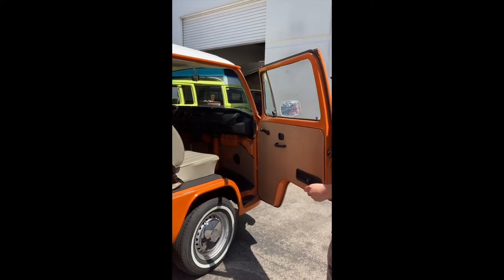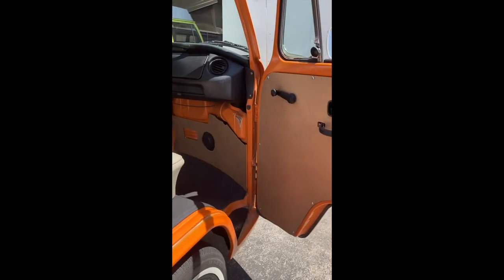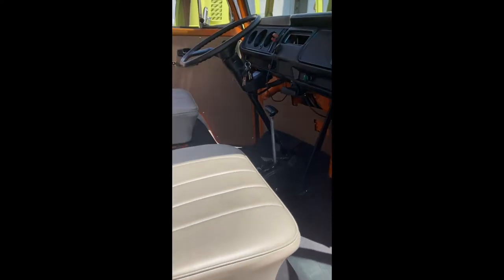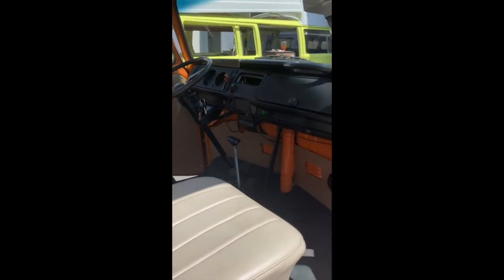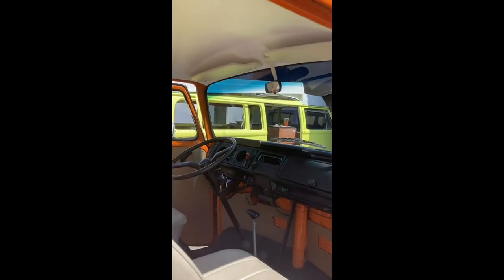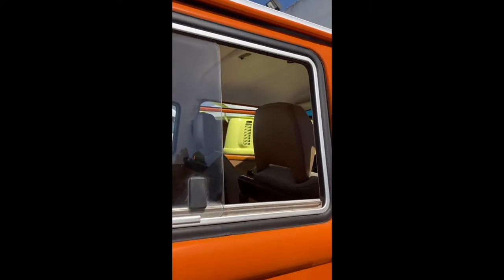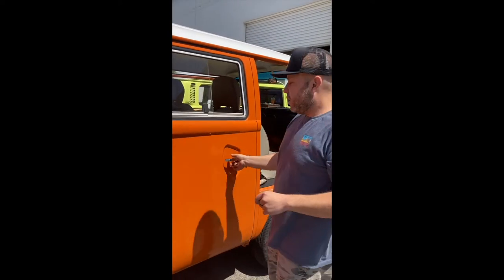On the inside it's pretty simple but clean — nice clean panels, new rubber floor mats, fresh interior. The dash is fairly nice, the sun visors are replaced, and the headliner above the whole top has insulation and a new headliner on top.